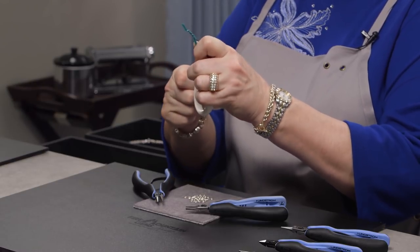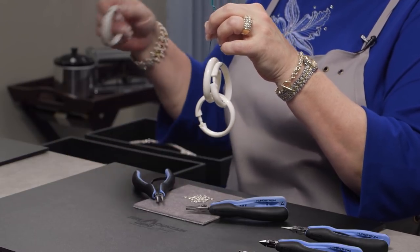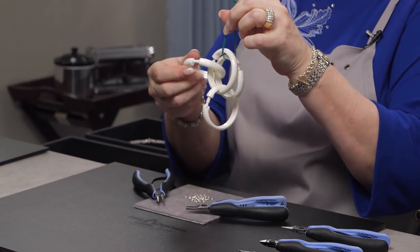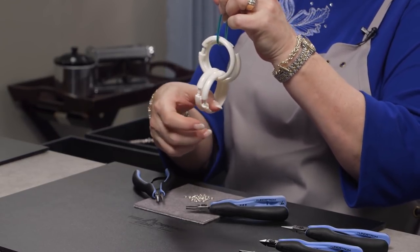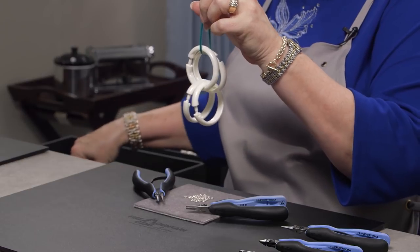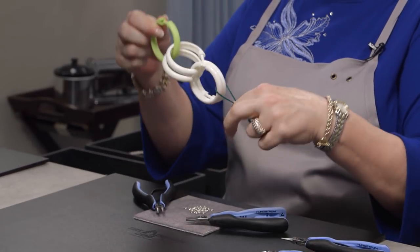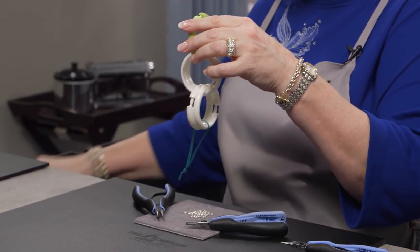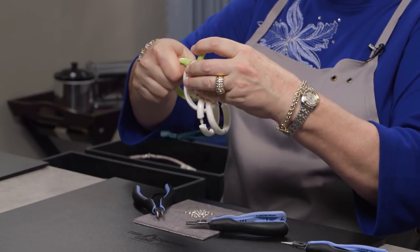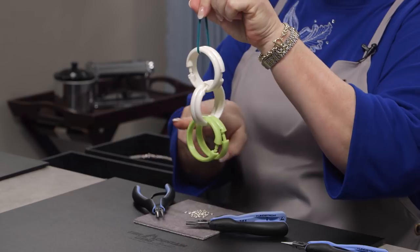Then take a second ring, open it, and run it through the two rings and close it. Take another ring and run it through the same path — through the two rings right beside the first ring — and you now have a 2-2 chain. To build a 2-2-2 chain, I'm going to change to green rings just to show you the pattern a little better. Run one through the two rings on the end, then run a second one through the same path, side by side with the first one. Now you have a 2-2-2 chain.